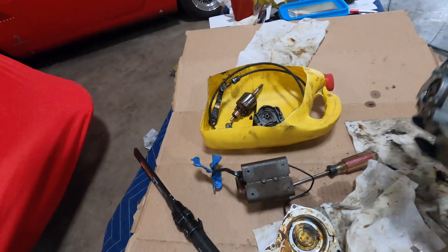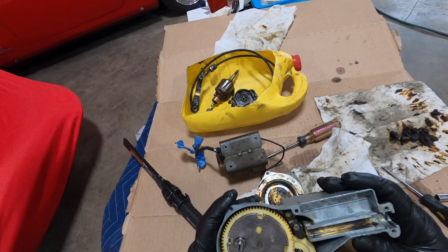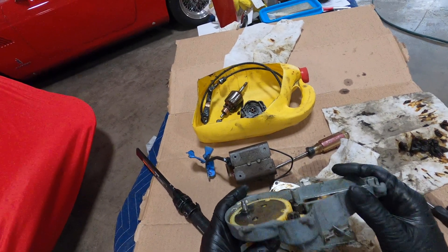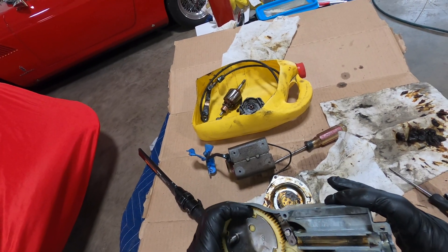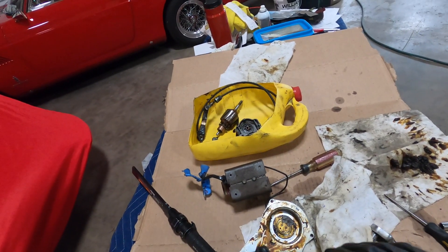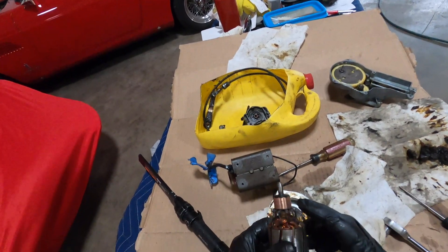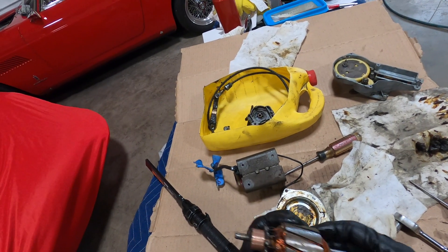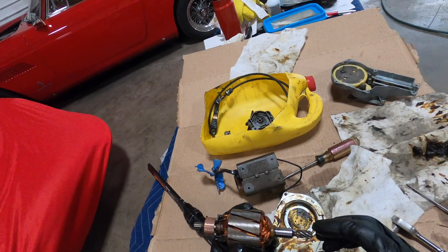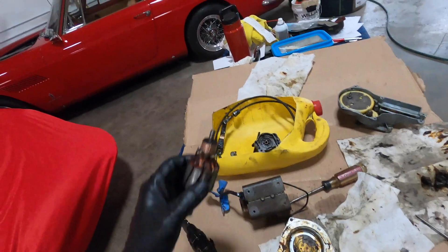I cleaned out the grease and haven't packed new grease in yet, but got all the hard stuff out of there. It moves now when I put the motor in. The other thing I've done is cleaned the commutator, which as you can see here, at least now has nice fresh copper showing. I cleaned that off a little bit, so that should conduct a little bit better.